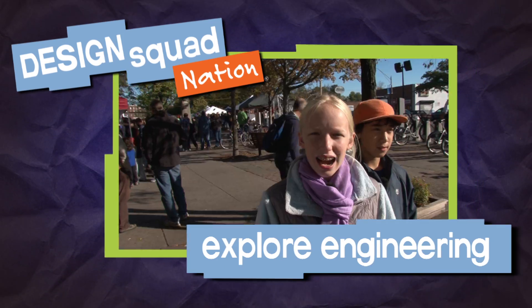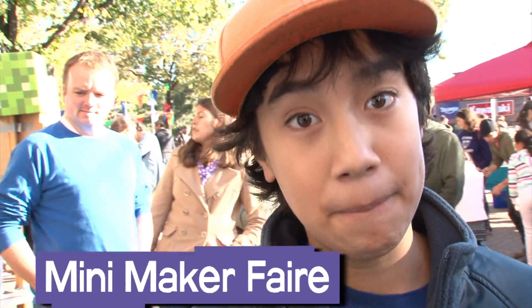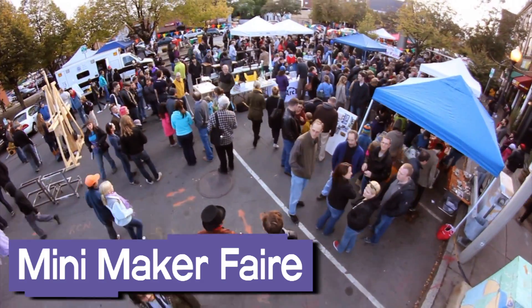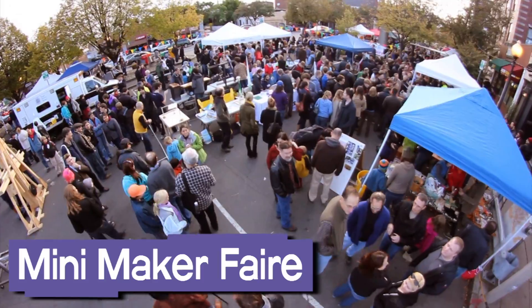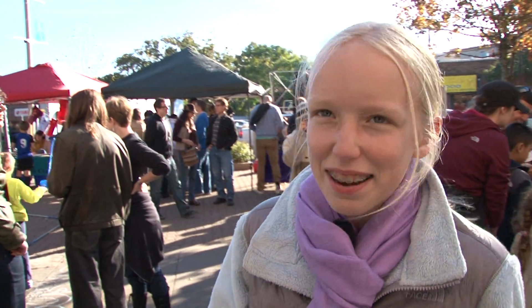I'm Desi from Design Squad. I'm Eleanor from Design Squad. And today, we're at the Somerville Mini Maker Faire. I see a lot of creative people with tons of ideas they want to share with the world. Design Squad is here because of all the creativeness.